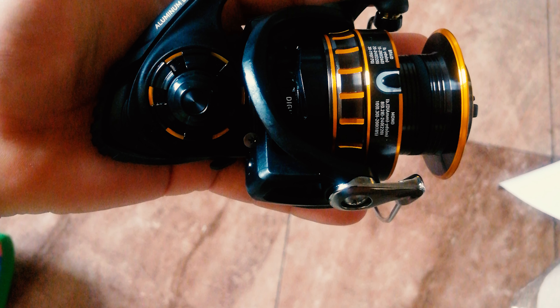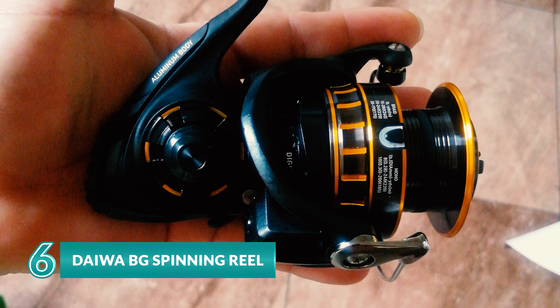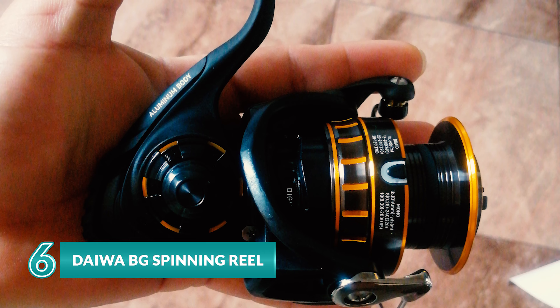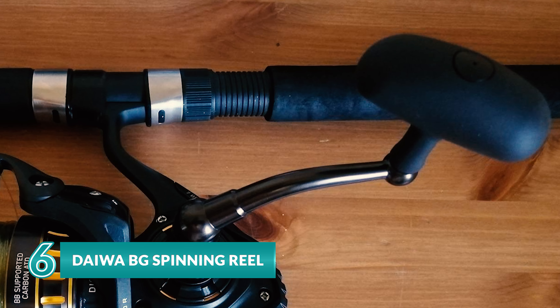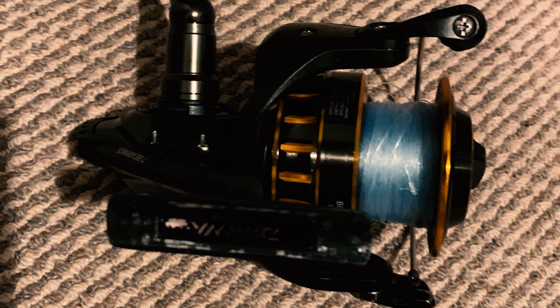Daiwa is one of the trusted brands for reels. The Daiwa BG spinning reel is an excellent choice if you want a sturdy and smooth reel with the right drag. With a strong black anodized machined aluminum housing and a solid twist handle, this reel is extremely rigid. It also features an all-aluminum frame and Digi Gear technology.